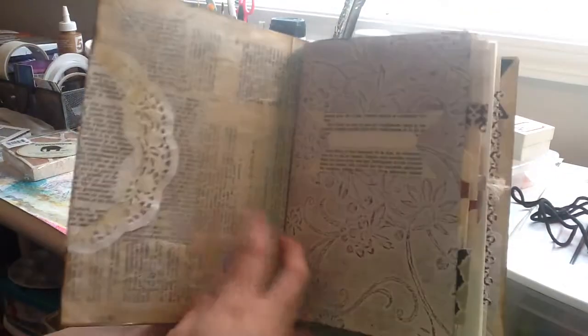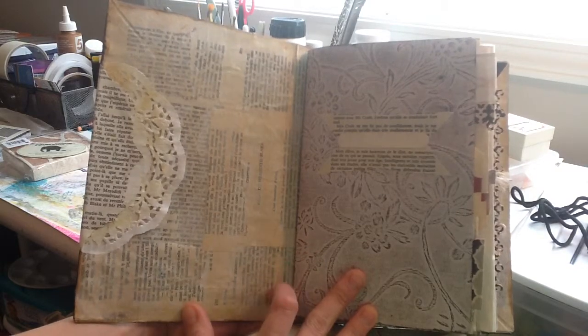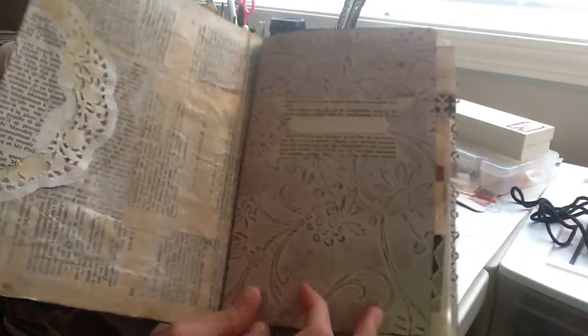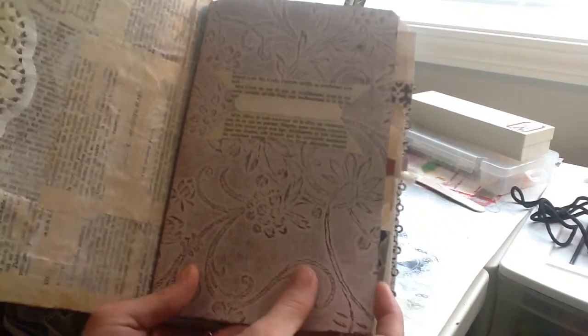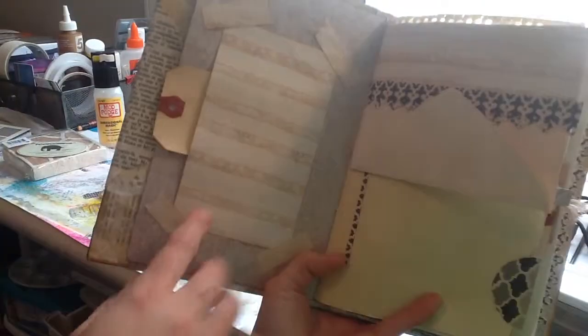Inside, there's another doily and this is all French textbook paper. I mod-podged or decoupaged it, and added a little bit of gesso to mute it a little bit. Inside I have three signatures, and each one starts with a scrapbook paper that looked kind of old or vintage-y — kind of a title page for each signature. I made a little pocket out of the scrapbook paper.